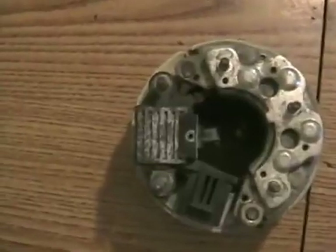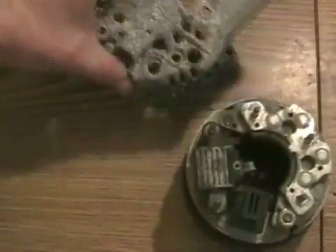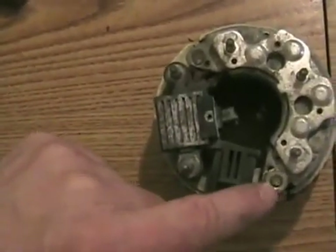Now looking at this assembly from the back view, which would be in there on the alternator — that's the voltage regulator, that's the connector I just showed you, that's the B-plus positive output, and these are your brushes, which go on your commutator.